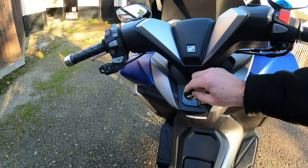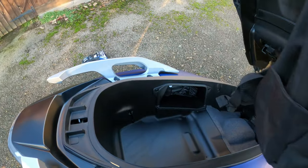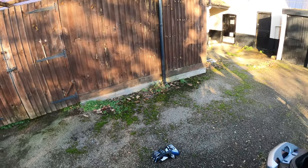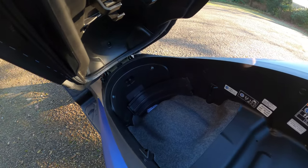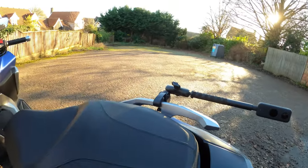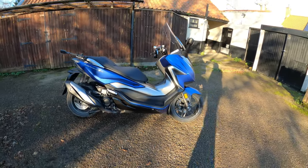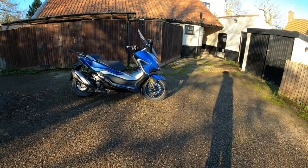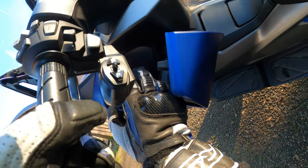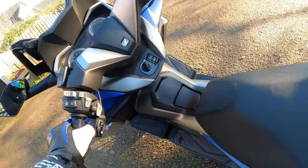We'll have a look at the storage - you flip this switch on the seat. I've got my rucksack in there at the moment but you can see all the room in there. Loads of room - there's definitely room for two helmets in there. Toolkit is tucked away in there as well. Close her down. There's also a nice little cubby hole and if you look closely there's a USB plug in there - it's quite a deep little cubby hole.